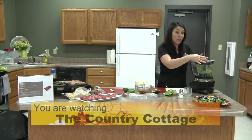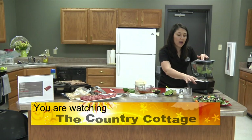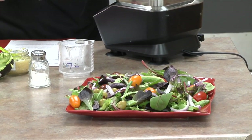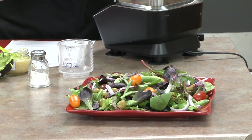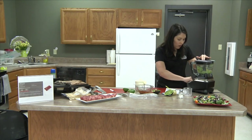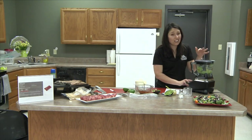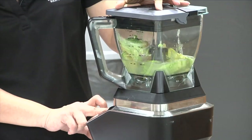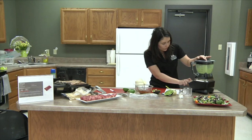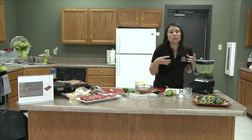We'll put the top on and blend until smooth, then we'll be ready to place the dressing on the salad. For the salad we have mixed greens, about a half cup of red onion, tomatoes in different colors for a nice punch of freshness, green olives stuffed with pimentos for a bold flavor, and cheese — the recipe didn't call for cheese but I love it, and blue cheese paired with beef is great.